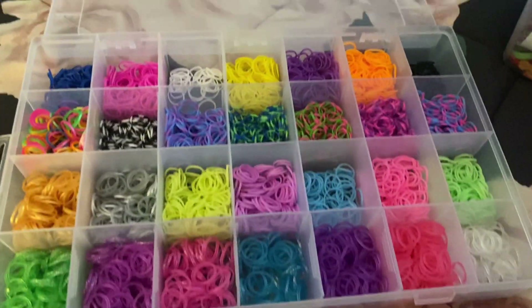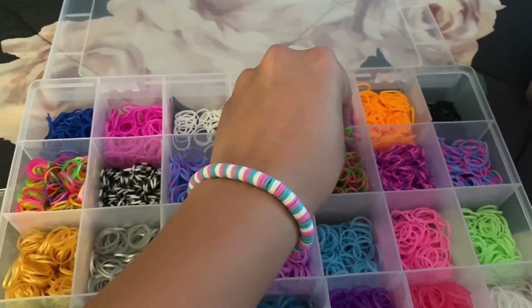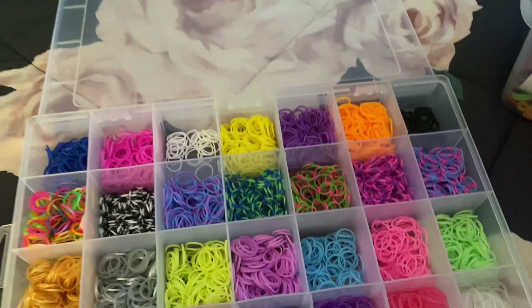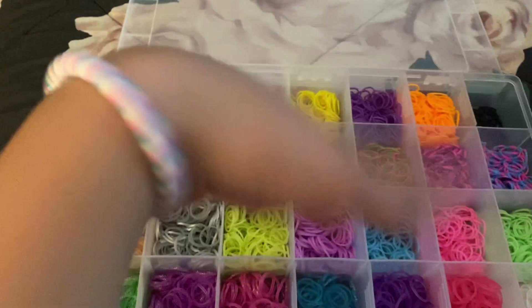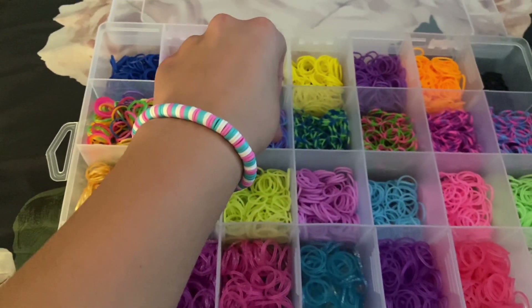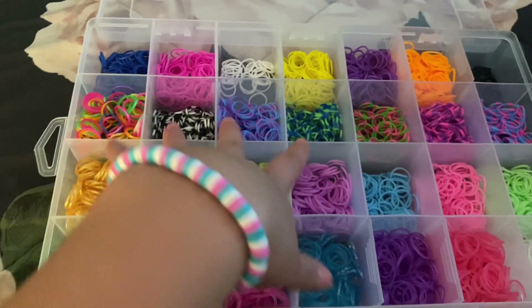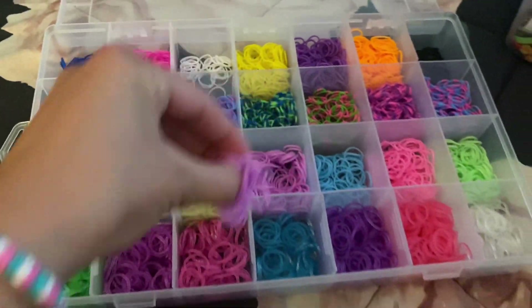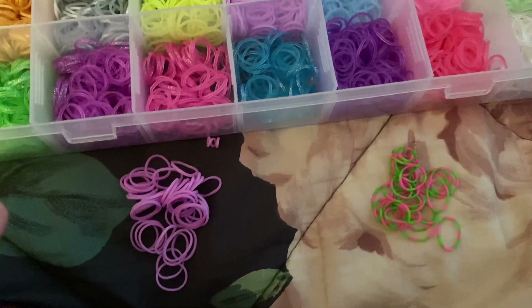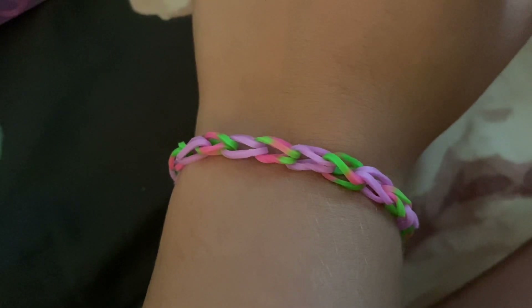Making bracelets blindfolded, part seven. Here is our setup. Now I'm going to close my eyes — which is this? There's the final result — comment down below if you would wear it.